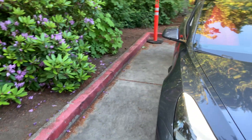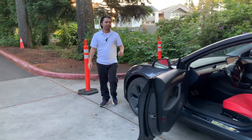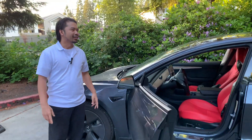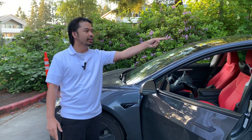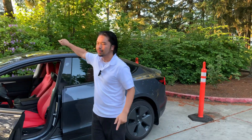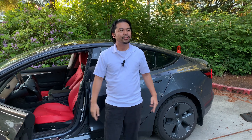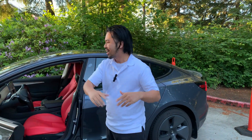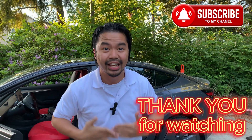The car did pretty well parking it in between the cones, and it detected everything. Overall it did good in the sense that it did not hit the cone in the back or the front. It kind of failed in the sense that it's too far away from the curb. That's all I've got for you guys — thank you for watching. This is real life, raw footage of Tesla's auto park parallel parking. If you like my content, please subscribe to my channel. Adrian out, peace.